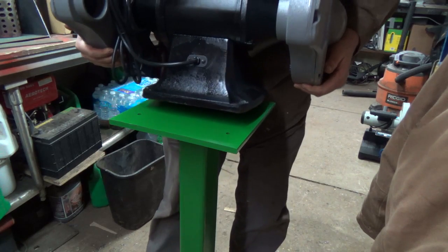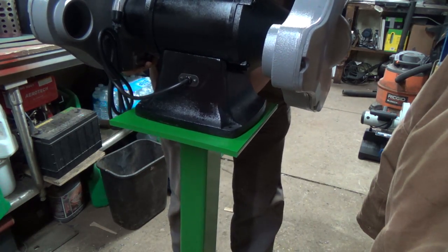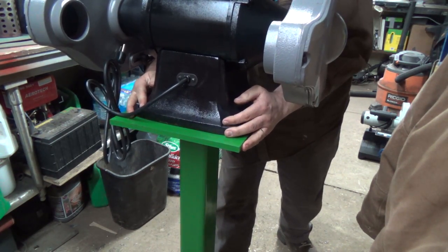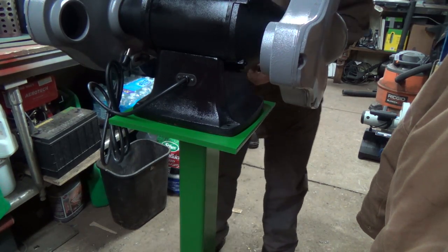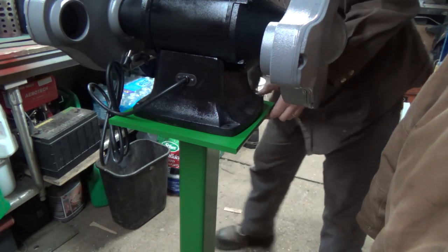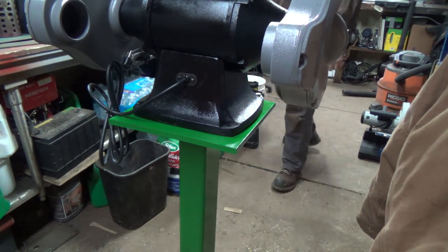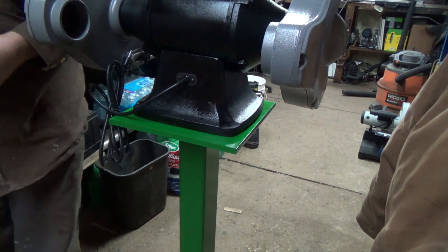I just need to get this kind of mounted so I know roughly where to mount it to the floor. It's sitting very level there. I'll get her hopefully in the right spot here. Get some bolts in it. I got some bolts, some lock washers and some nuts. Hopefully I've got enough room on this bolt for everything. I should. Just leave them loose right now. My other bolts are here. So we got all the hardware we need.